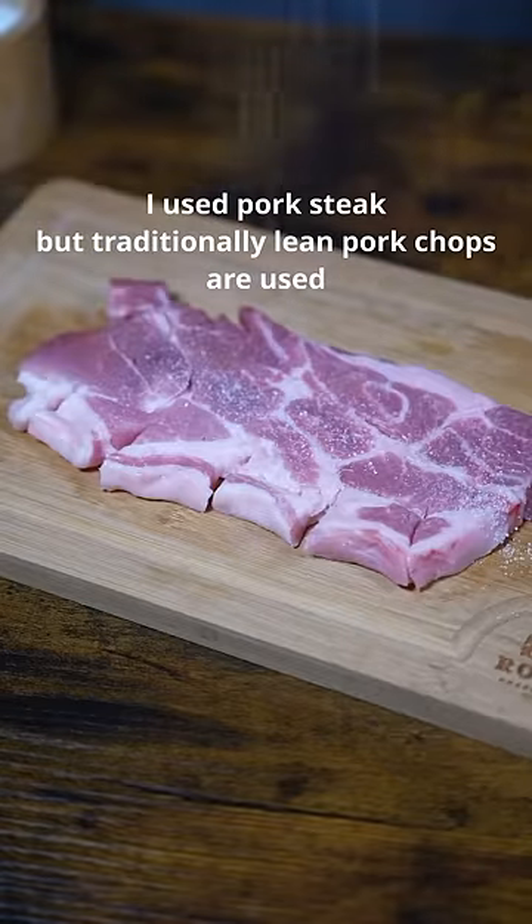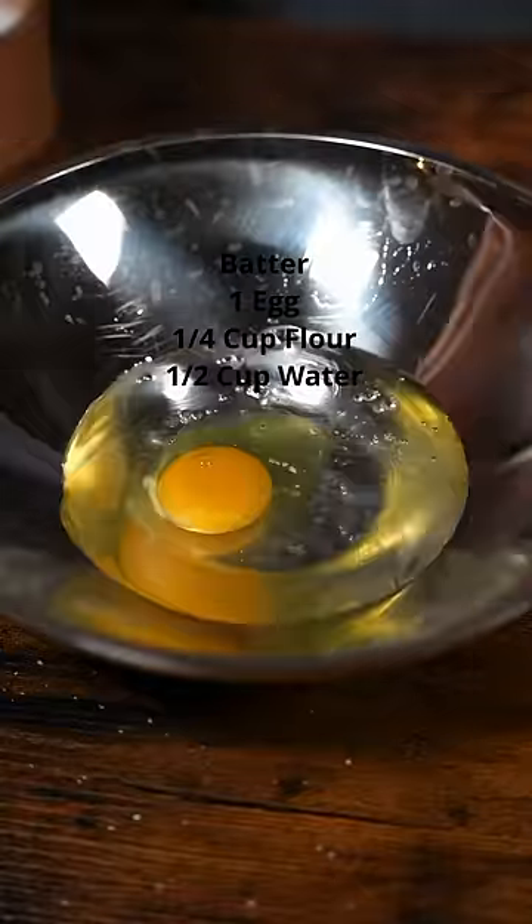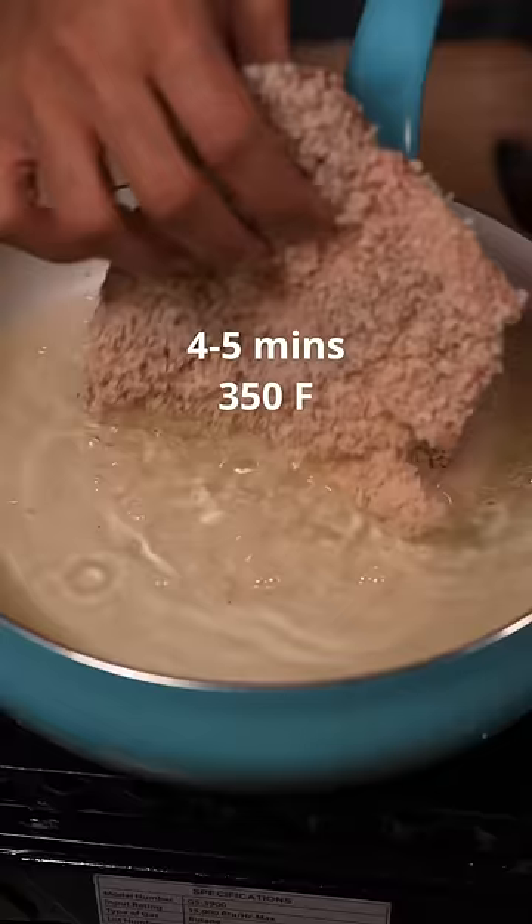Now for the tonkatsu, season with kosher salt and black pepper. Prepare egg, water, and flour. Dip the pork into the batter, then into the panko, and fry the pork.